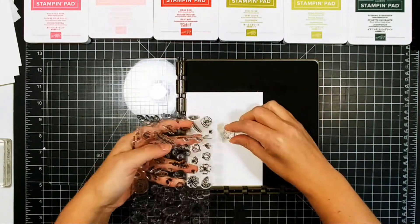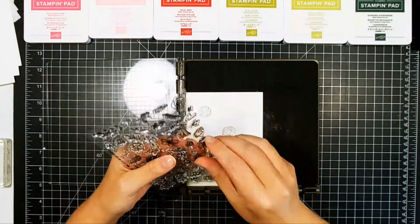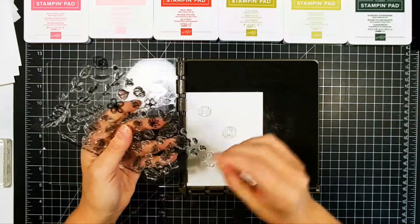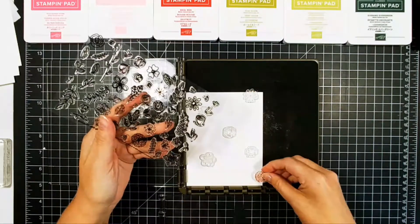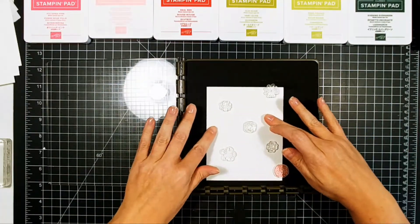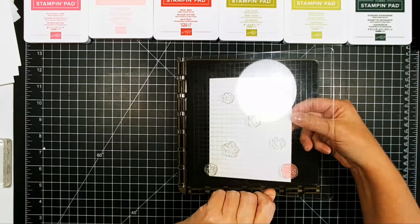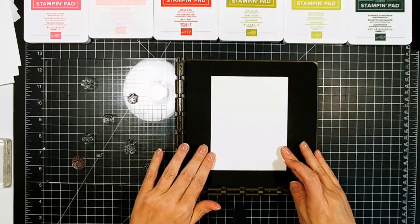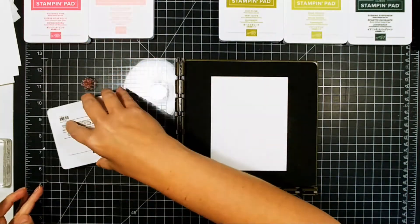Do you ever get tired of just making red and green Christmas cards? I certainly do. There's been that teal stuff going on, and a couple years back there was the black, white, and red thing. I wanted to do something just a little bit different and show that you could use stamps and colors you already have in your stash — you don't have to buy anything special to make gorgeous Christmas cards.